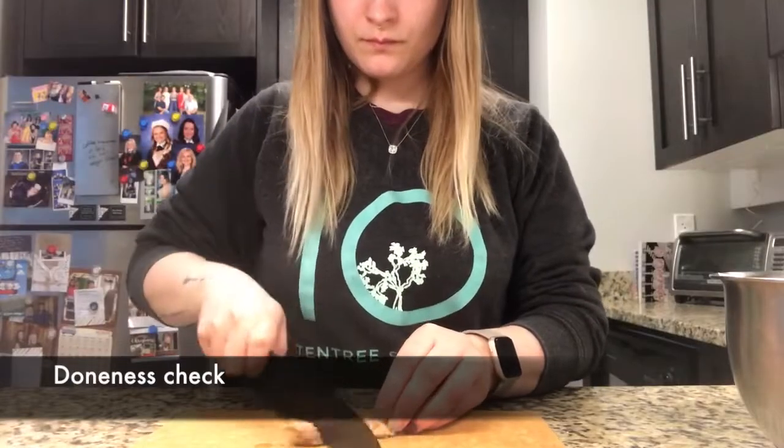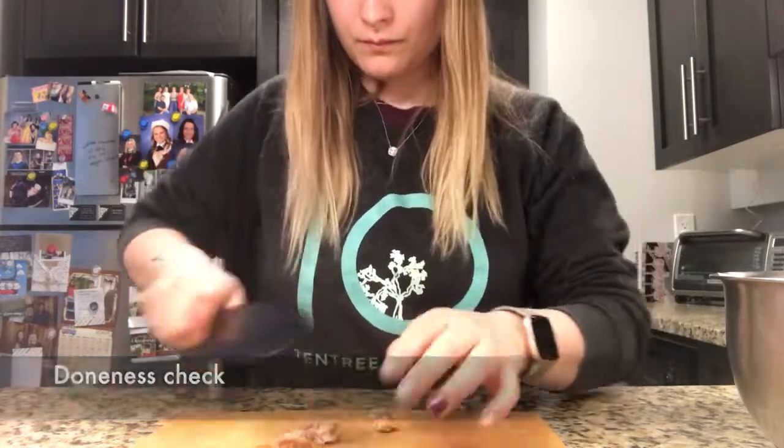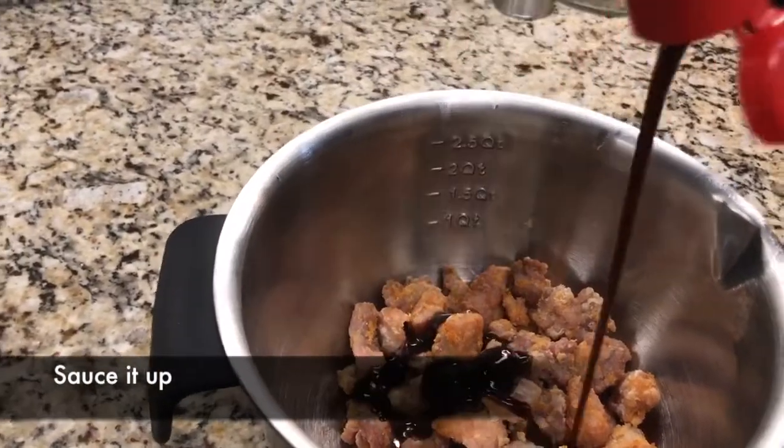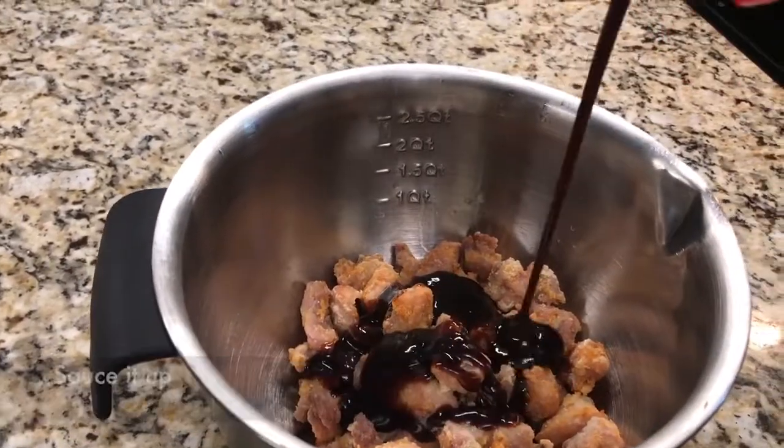Cut your chicken in half to make sure that it is cooked through. Put your chicken in a bowl with paper towel. Dress your chicken with the sauce and make sure that you shake it so that it coats each piece.